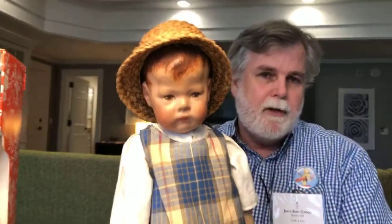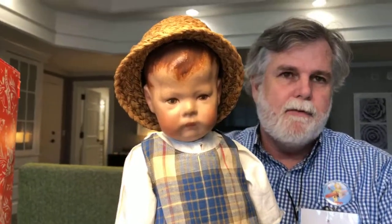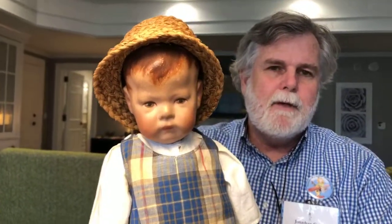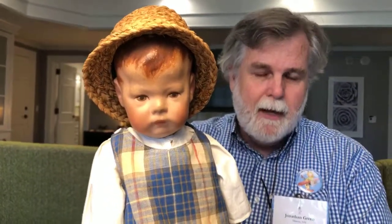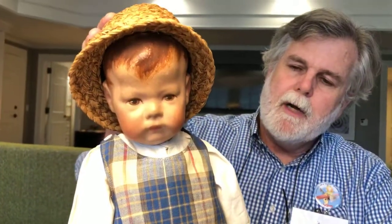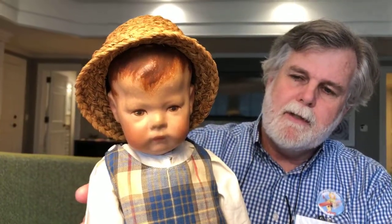Hi Jonathan. So glad to be here, thank you for this opportunity. I'm going to start with the basics. This is Doll One, which was the first doll that Käthe Kruse made. This particular design is known as Fritzl — and if you're familiar with my Facebook identity, it's Fritzl Kruse on Facebook. That's also my Instagram persona. This was the doll she initially made for her daughters so that they would have a healthful alternative to the porcelain dolls at the time.